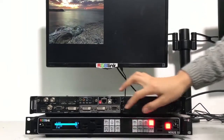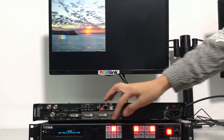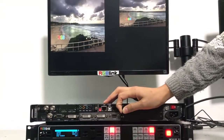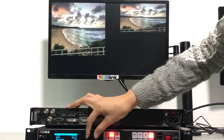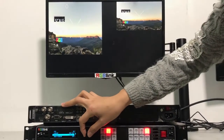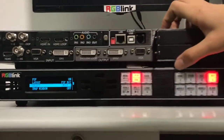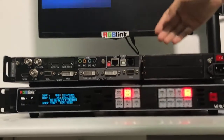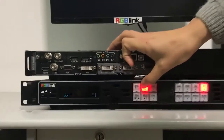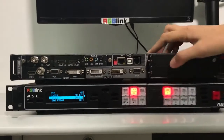Venus X1 can also support PIP — that means two pictures. It will need a few seconds to initiate. We are going to change the signal on image A to HDMI, and you can see the monitor — the signal has been changed. You can also change layer B, for example to HDMI input as well.